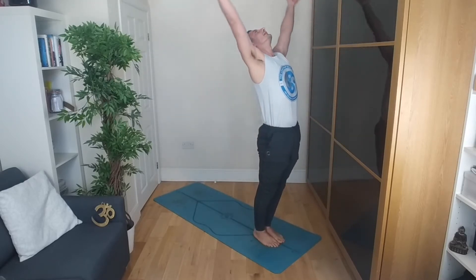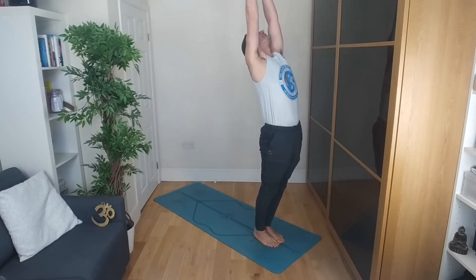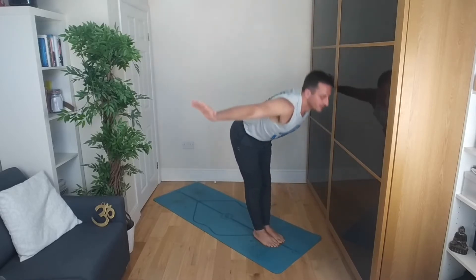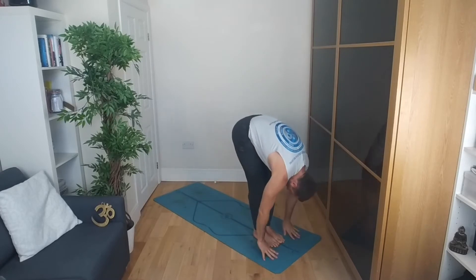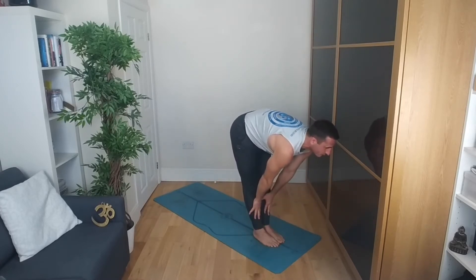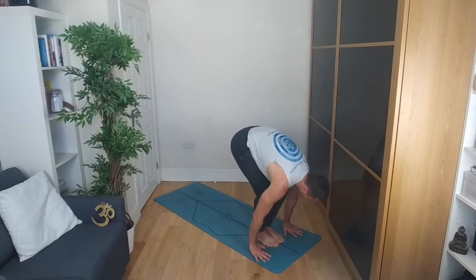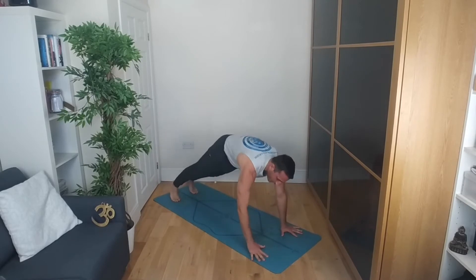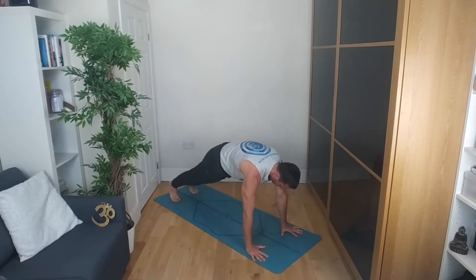Arms come overhead, inhaling up, gaze towards the hands, engage the glutes and the thighs. Exhale, softly bend the knees, roll all the way down. Inhale, halfway lift, hands to shins or thighs. Exhale, hands to the floor, step the left leg back, followed by the right leg. Here, option is to take the modified version from before or full chaturanga.